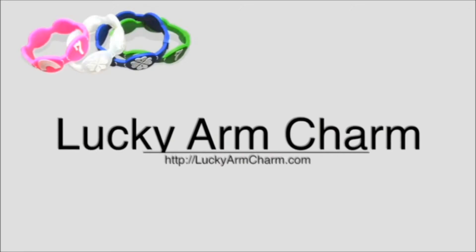This video is sponsored by LuckyArmCharm.com. Visit their website for some awesome new Lucky Bracelets.